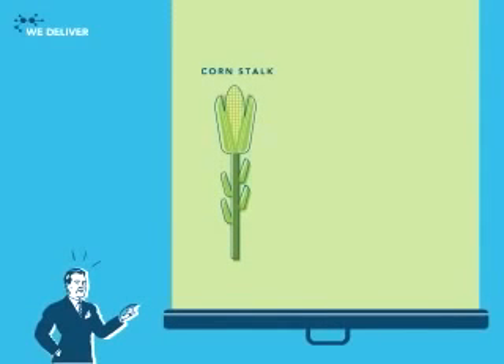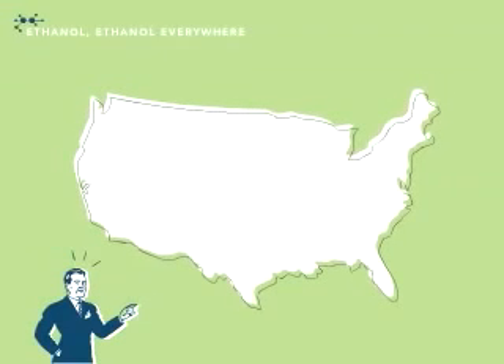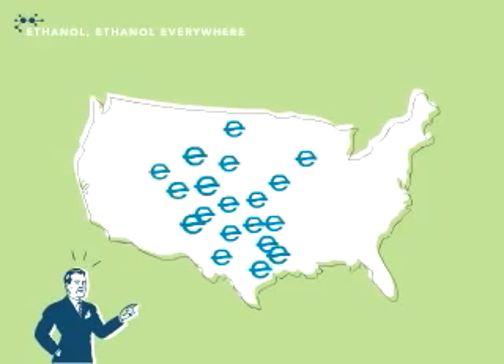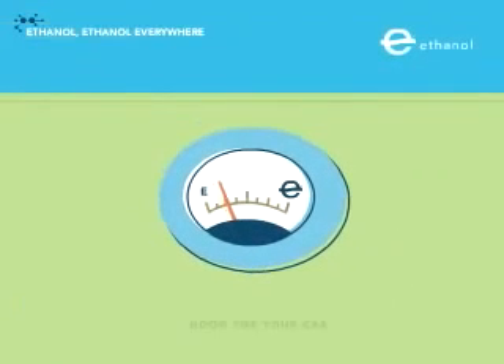Just so you know, the same process that converts corn into ethanol works with sugar, too, and biomass — which is just another name for the waste from fields and forests. Today, there are ethanol production plants all over the U.S., with more popping up all the time, meaning more ethanol-enriched gasoline available in more places.